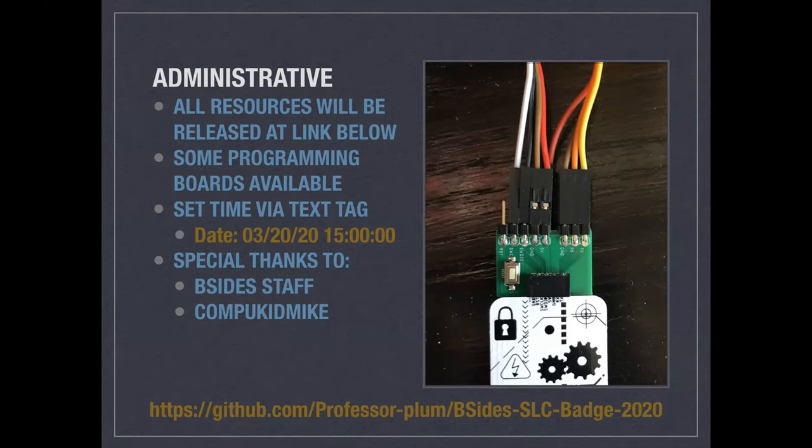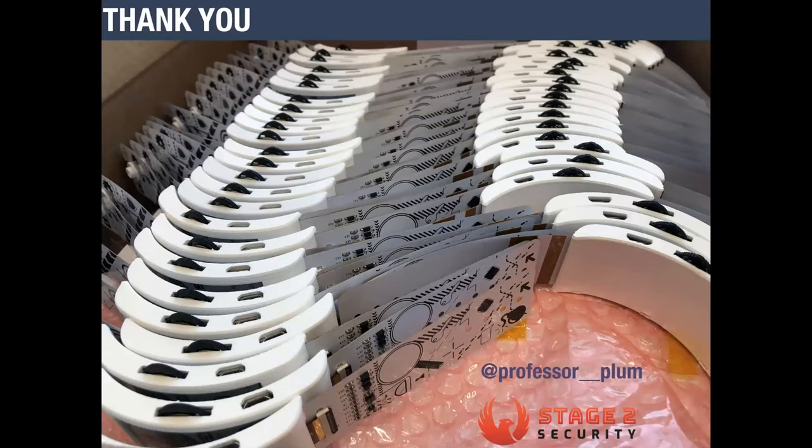Special thanks to the B-sides staff — they've been really great and I really appreciate being able to make these badges. Also thanks to ConfuKid Mike, who helped a lot with hardware and soldering. On questions: someone asks if there are extra badges for sale for those who didn't buy with their ticket — I believe the answer is yes, that's a question for Bryce. Someone else asks about getting notified when the GitHub goes public — I don't have access to the email list, but I could paste the link to staff and they could do that.